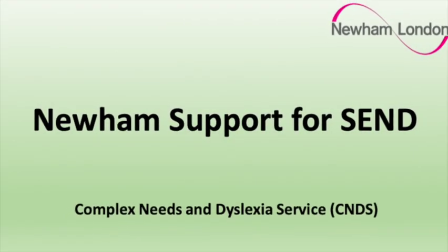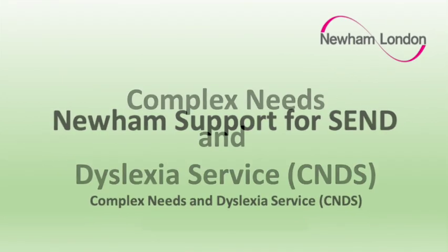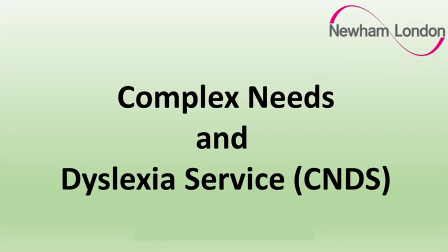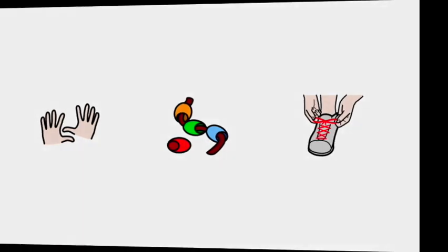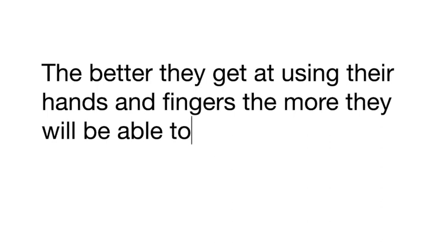Hello and welcome to the Specialist Education Support Service video channel. I am a specialist teacher working with children with a range of complex learning needs. During this video we will look at ways to use threading activities to develop your child's ability to use their hands and fingers, often referred to as fine motor skills. The better they get at using their hands and fingers the more they will be able to do for themselves.